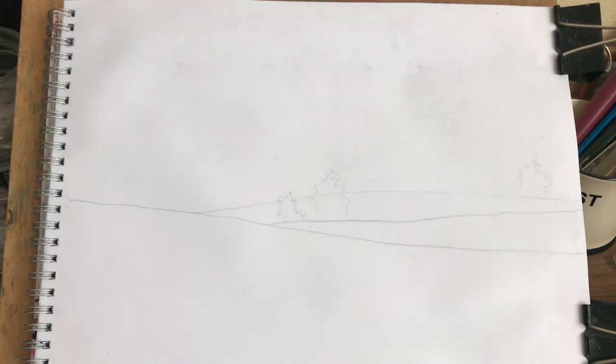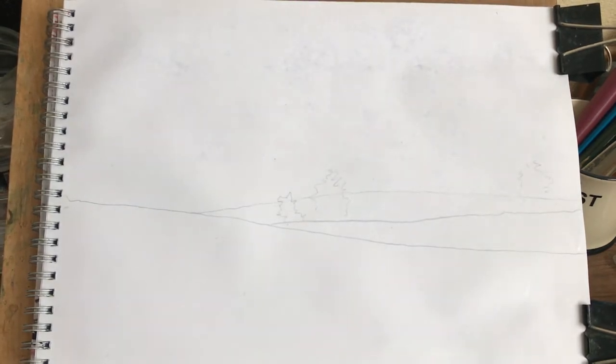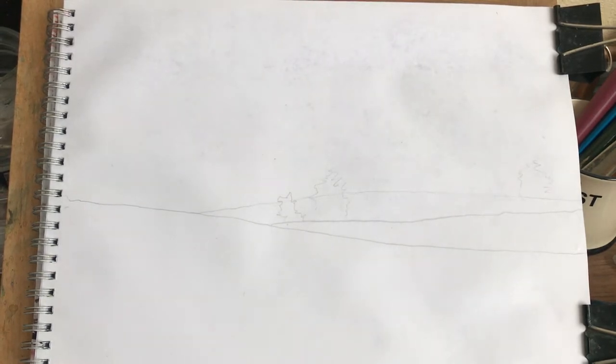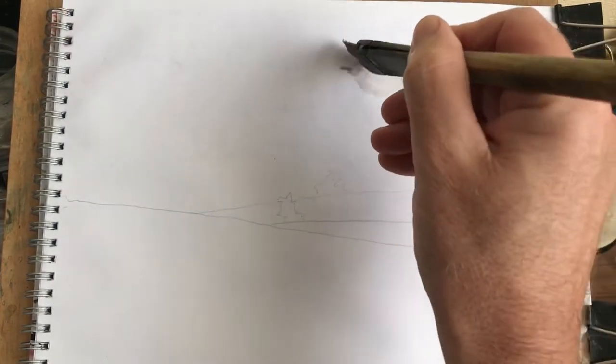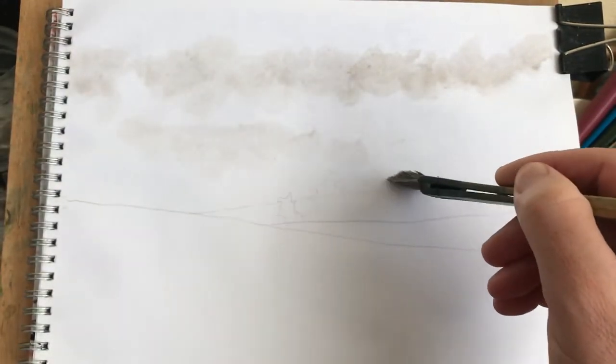Right, I'm gonna start with some Payne's grey — oh, there's a bit of burnt umber in it as well. It's just muck at the bottom of my palette, but it's made up of Payne's grey and I've dabbed into my burnt umber by mistake. I've got my tea towel on my knee, drying that out a bit — it's too wet. I just want to get some cloudy shapes in here across there like that. That's perfect, lovely. A bit more in there, a bit more down there.